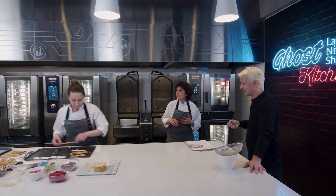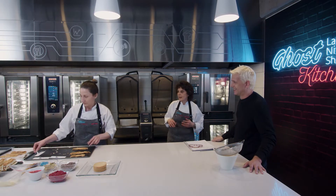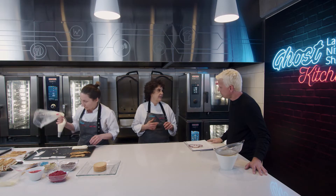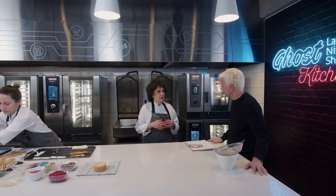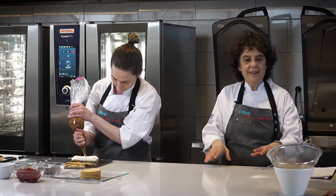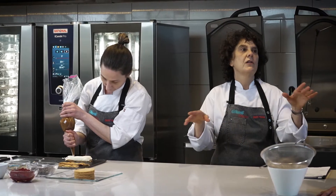¿Puedo ir al hotel donde trabaja Adriana? Ahí puede ser un lugar que haya texturas y la pastelería muy cuidada. ¿Y cuando van a un hotel y comen algo de pastelería, pueden saber qué tal es el pastelero? Sí, yo creo que sí. La diferencia está en la materia prima y el método.